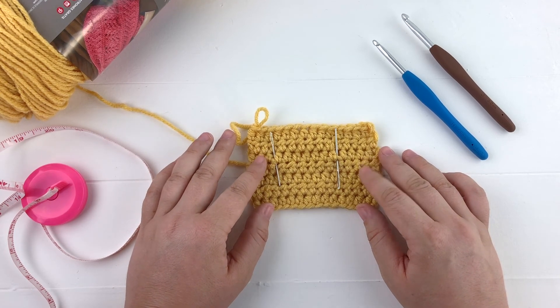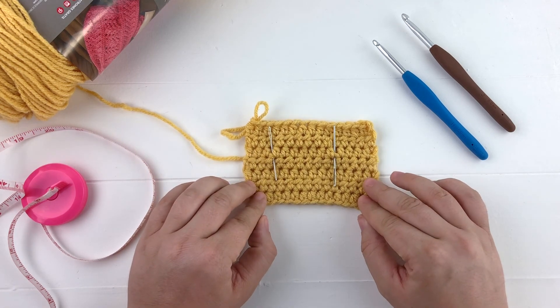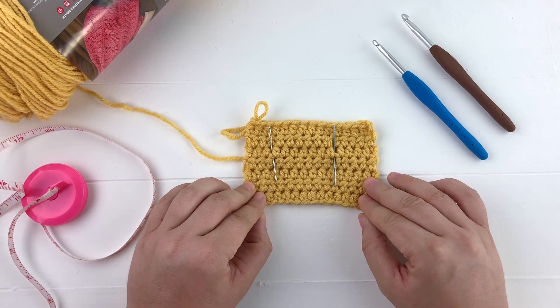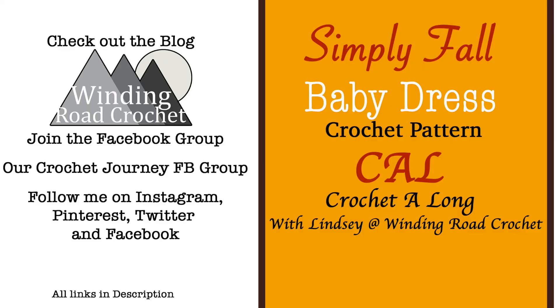Take a picture of your colors and a picture of your gauge swatch, and share with us on our Facebook group — Crochet Journey on Facebook. Let us know in the comments below what hook you needed to use to get the right gauge, and don't forget to subscribe. Thanks!